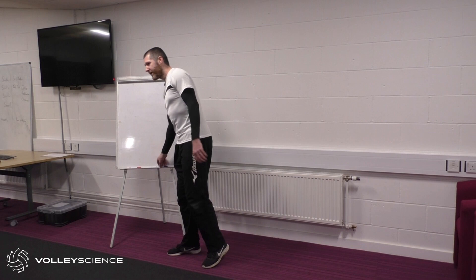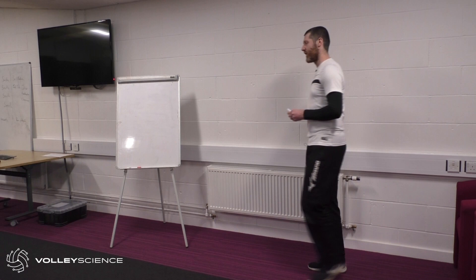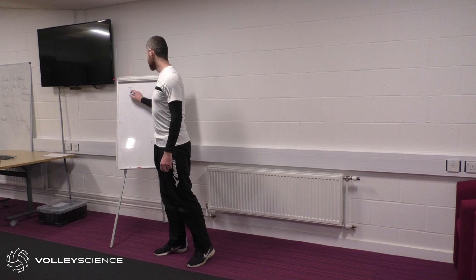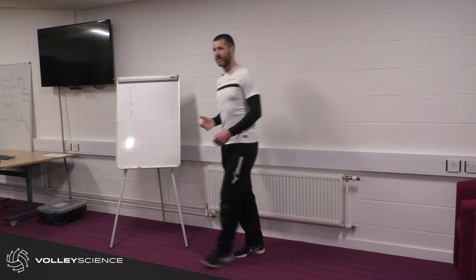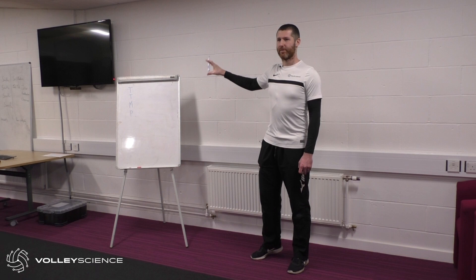Has anybody heard of the tactical, technical, mental and physical coaching model? It's used a lot in coach education. What it says is that any sport can be broken down into tactical, technical, mental and physical components — and that encapsulates the entire sport.